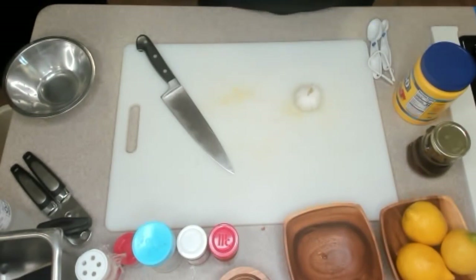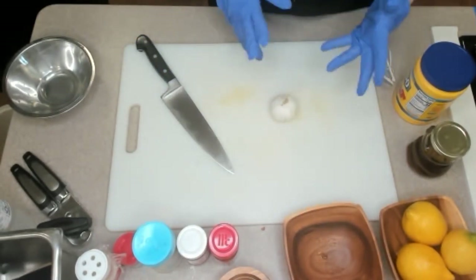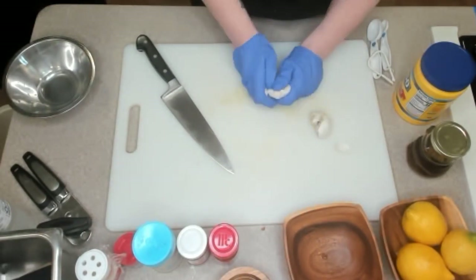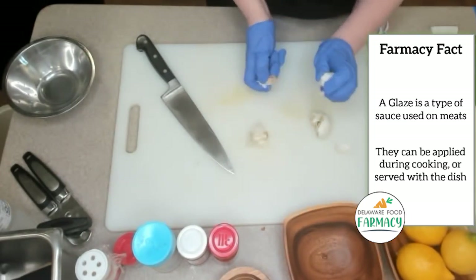So for this video we're gonna make our tilapia and our lemon glaze. I love a good citrus glaze — I love citrus on fish. For the glaze it's a pretty easy process. I think people sometimes get a little nervous about making a sauce, but once you know the thickening agents and the flavors you're pretty good.